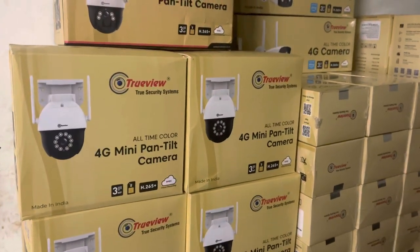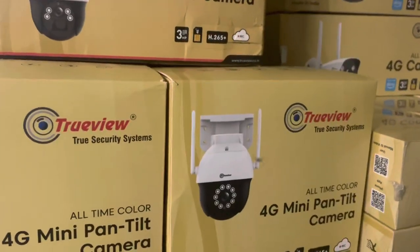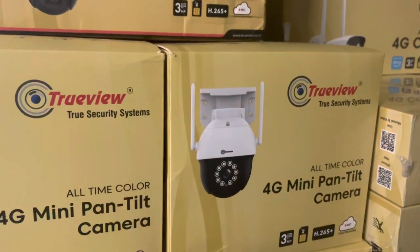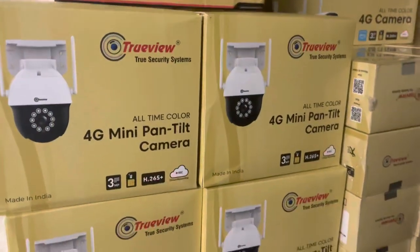Okay guys, TrueView camera is on sale, so I am 100% original products. If you purchase or place an order, if you have a customer, you can configure it.